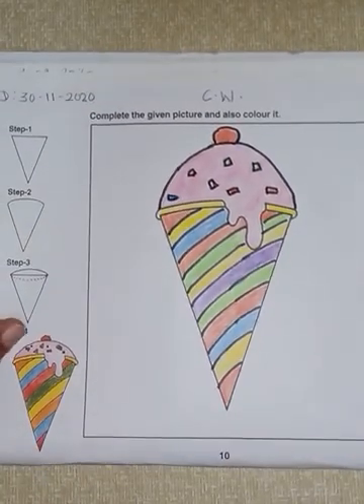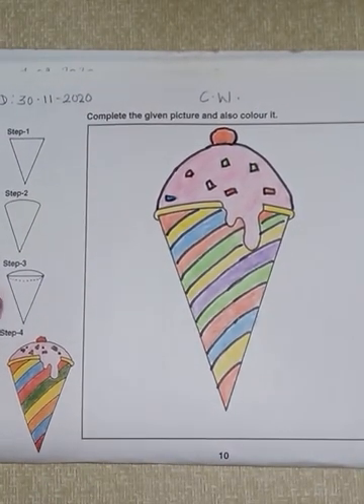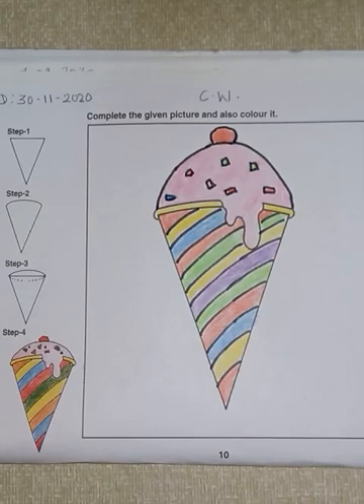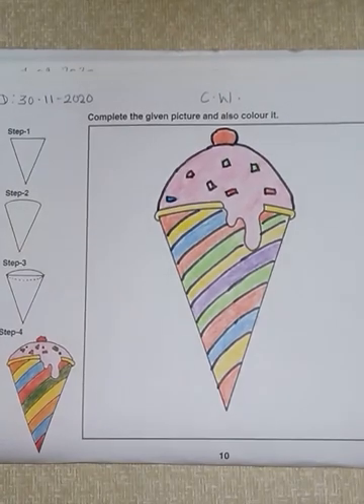So now the drawing is ready — drawing and coloring. We have completed the drawing; you will also have to complete it in the same manner. Okay, so that's all for today. Bye-bye, thank you.